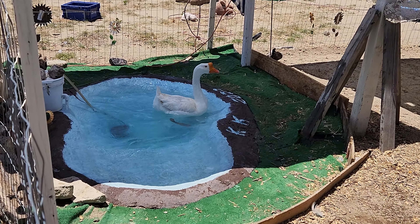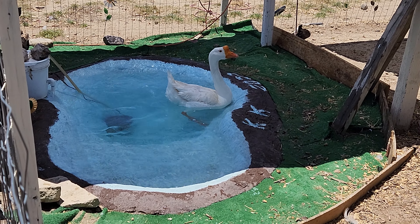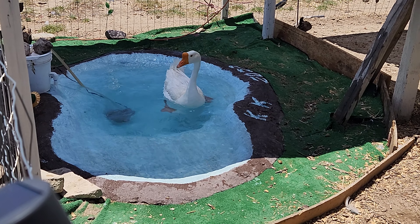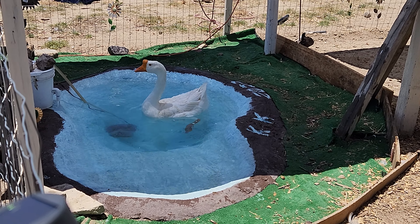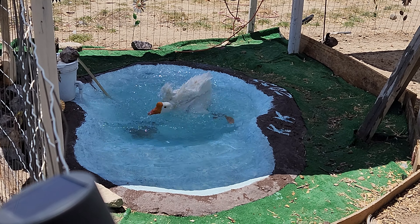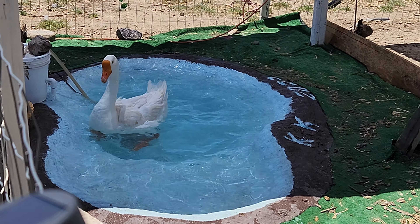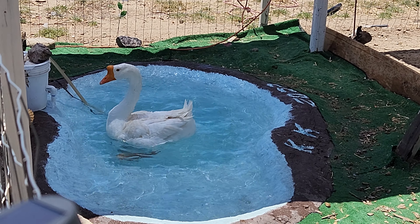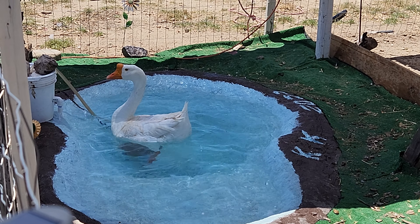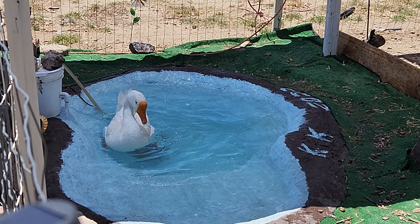There it is. There actually wasn't too much of a yuckiness in the bottom. It was mostly sand, maybe a half an inch.